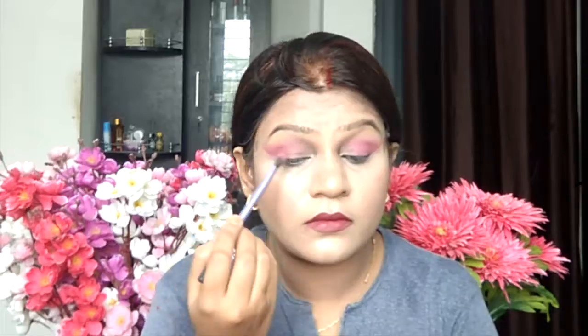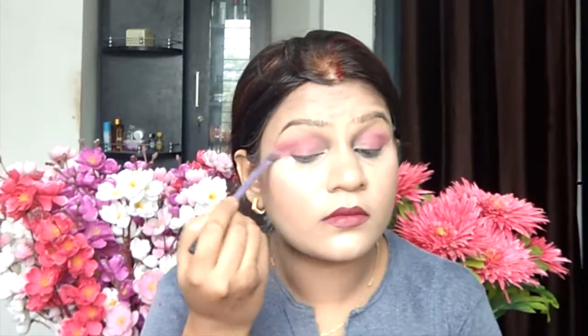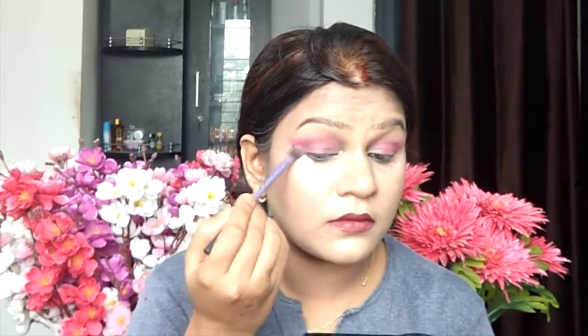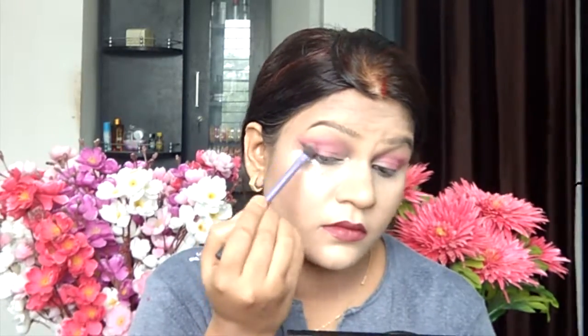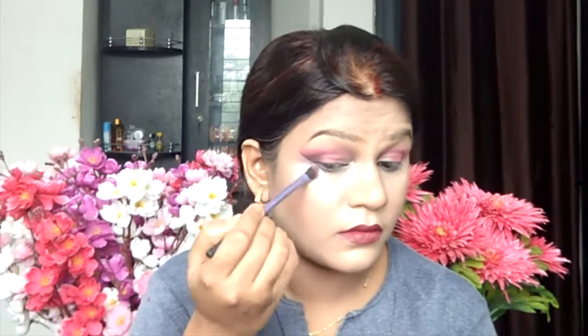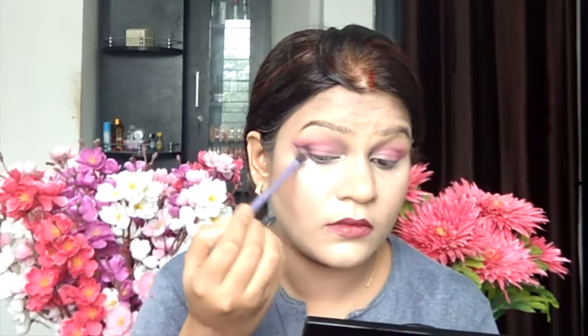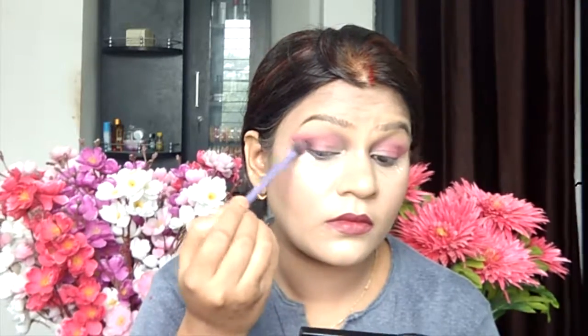After that I am taking the darkest shade from the palette, taking it from the eyelid and blending it on the crease, applying it on the outer V and on the lower lash line — literally taking it all over the place. After that I am taking a black shade from the Freedom Pro palette and applying it just on the outer V. You can take any black shade; it just needs to be pigmented. Make sure your brush is at the exact tip and you don't move the black too much — keep it at the tip.